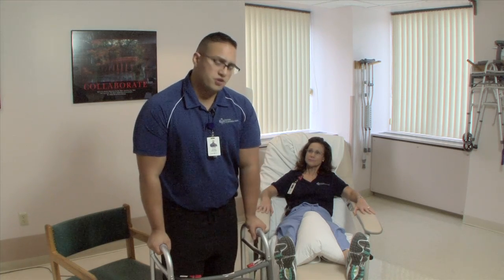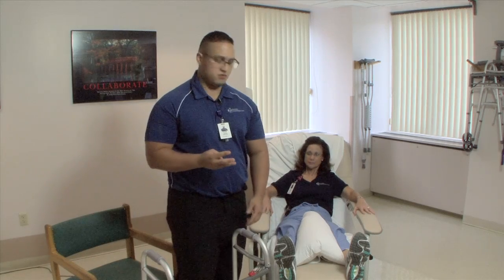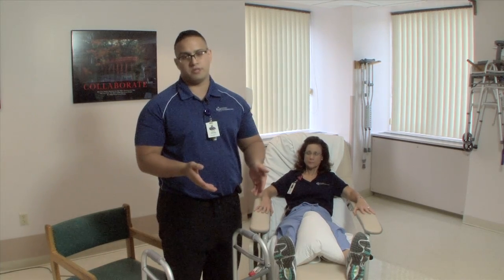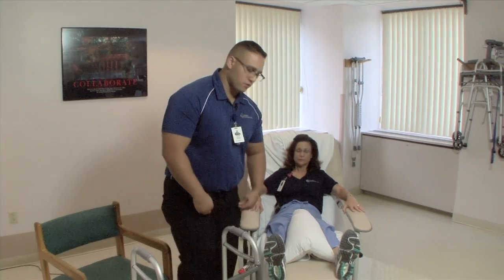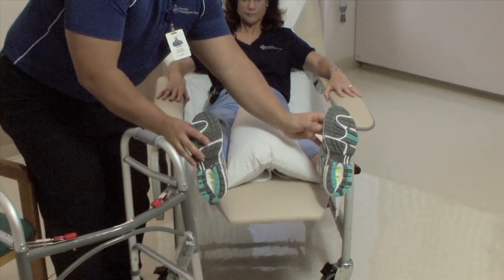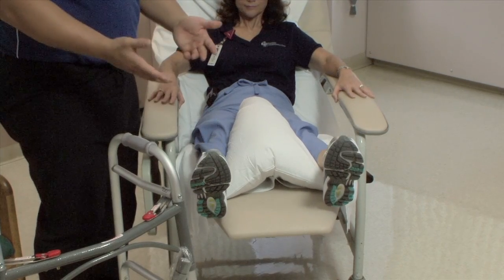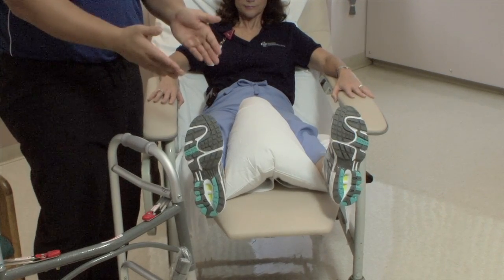After I'm done asking you some questions, I'm going to teach you a few exercises. There are three main exercises that you will have to do if you're a total hip replacement patient. The first one is an ankle pump. You're going to push your ankles down, and then you're going to pull them up. Generally, I'm going to have you do 25 reps of ankle pumps.